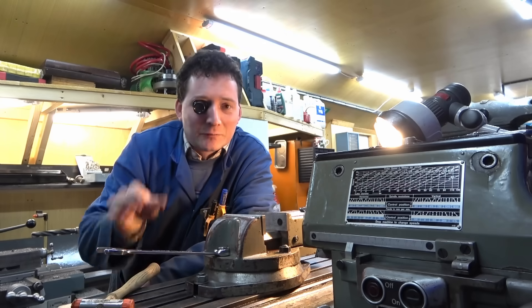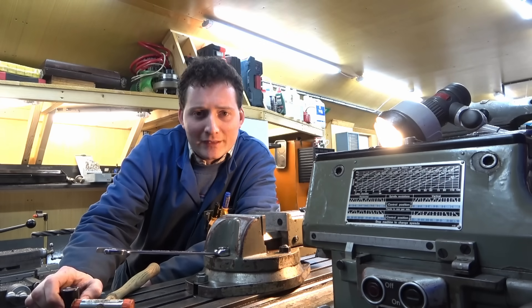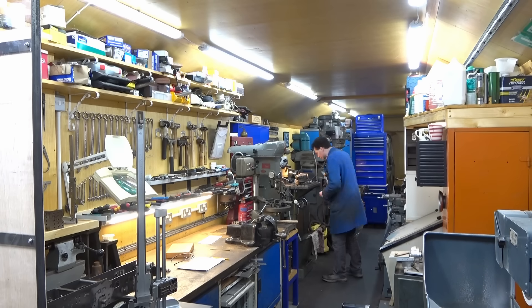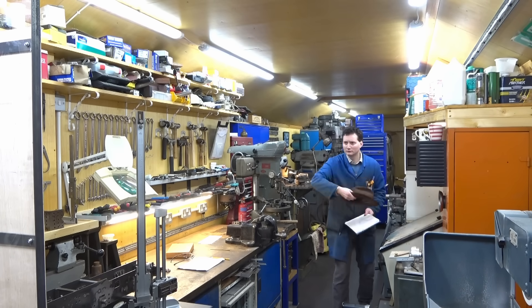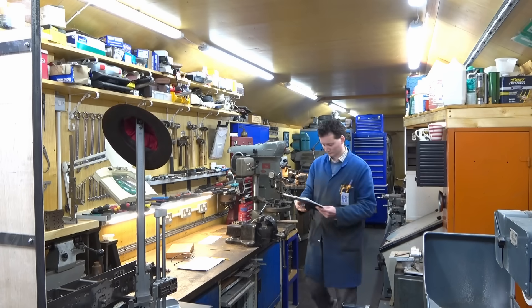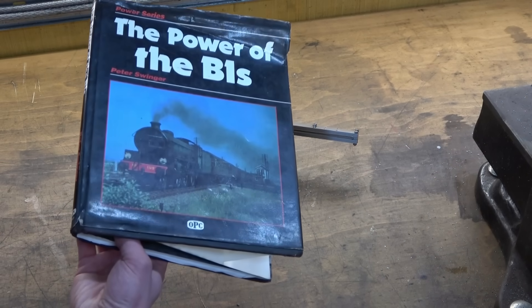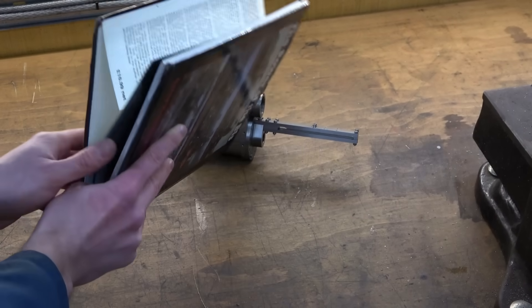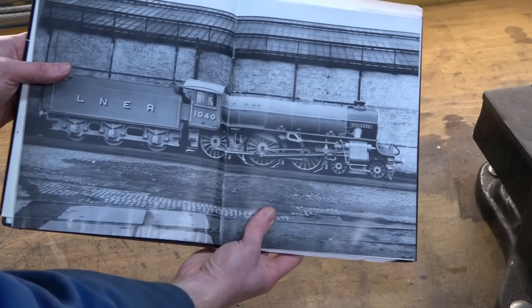Mr Crispin here once again and welcome to my workshop. In today's video I will be progressing with the steam locomotive. Firstly, for anybody new to the project, this is what I'm building.